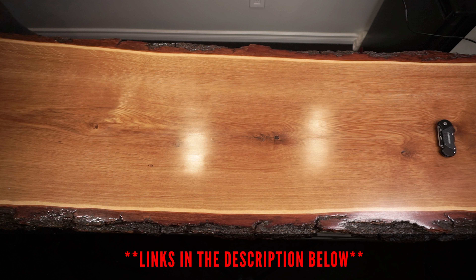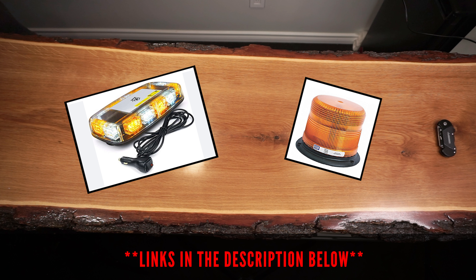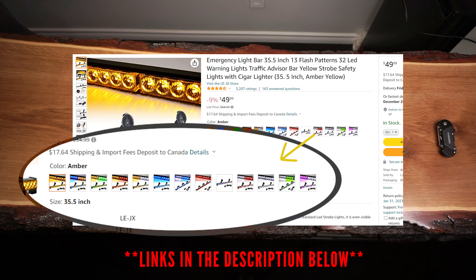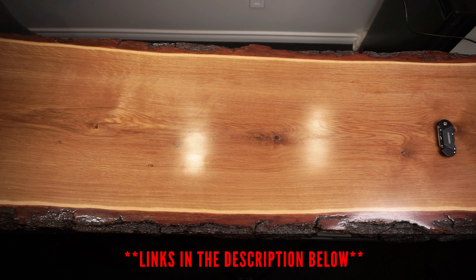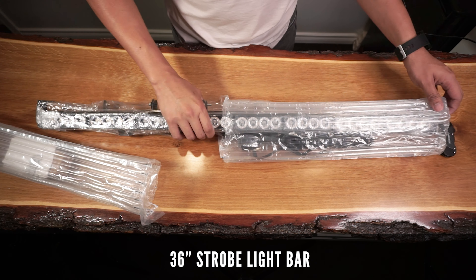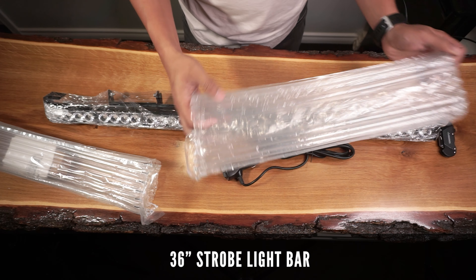I work in the construction field and I wanted a more attractive strobe light option instead of these common beacons. This comes in various color combinations, but I chose the amber color for my case. I'll link these in the description box below. The light bar came from LEJX store and was packaged in bubble wrap to avoid damage during shipping.